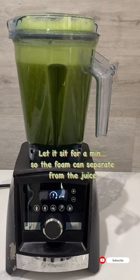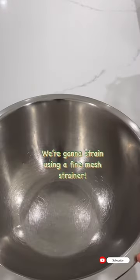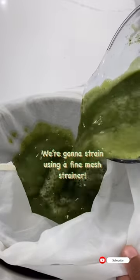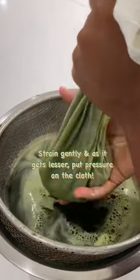Let it sit for a minute to let the foam separate. Remove the foam, then strain using a fine mesh cloth. This is only for persons without a juicer — this method is basically juicing manually. Strain gently, and as it gets lighter, put pressure on the cloth.